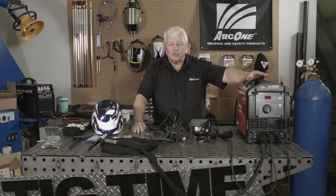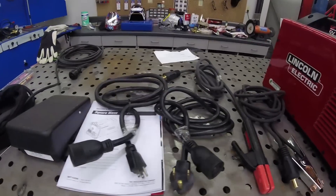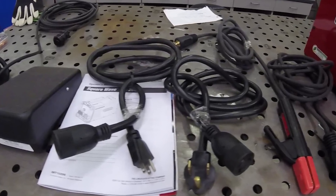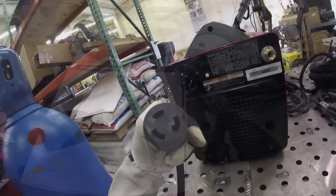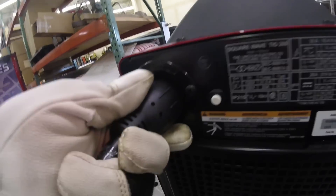A couple of little features that I don't like, but they're nothing major. Let's get started by showing that this is a 115-220 unit. What you have is two different plug-ins. This is the 220-50 amp plug, and this is the 115 amp. You have a plug in the back — you've just got to switch them out. It's a nice feature having both.